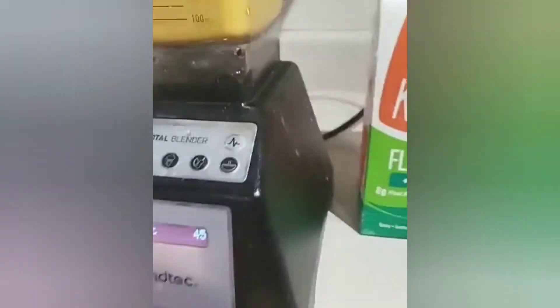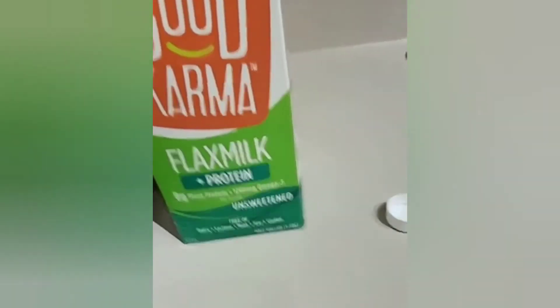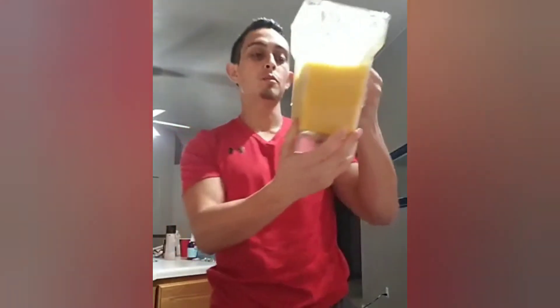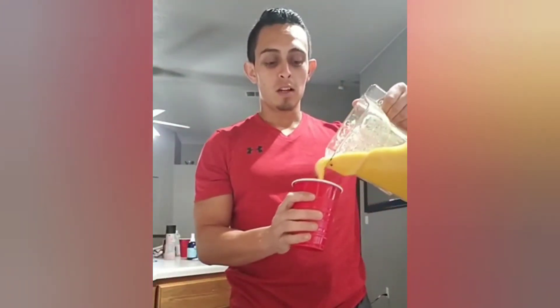Okay, hopefully that's good — my blender works really well so it mixes it pretty quick. Alright guys, let me turn this camera back around and show you how it came out. Alright guys, so like I said I don't have a name for this yet, so if you have suggestions drop them in the comments below. This is my drink for inflammation and joint problems — it tastes really good actually.